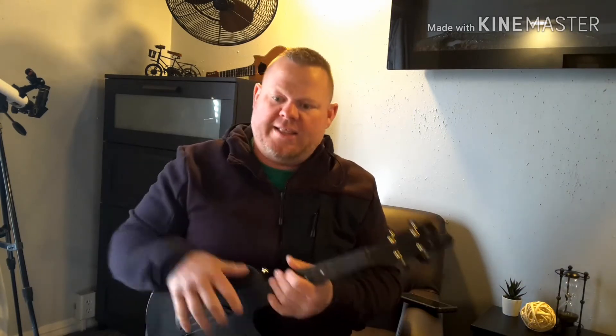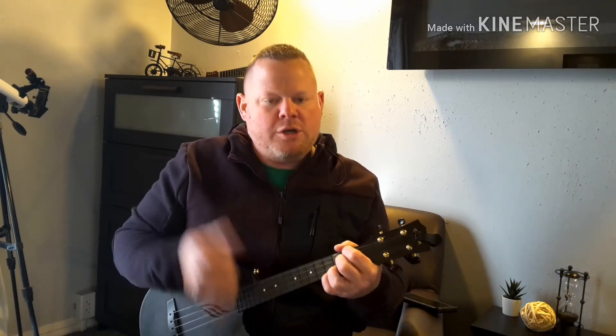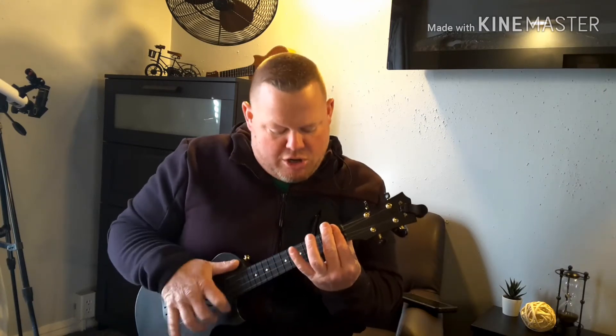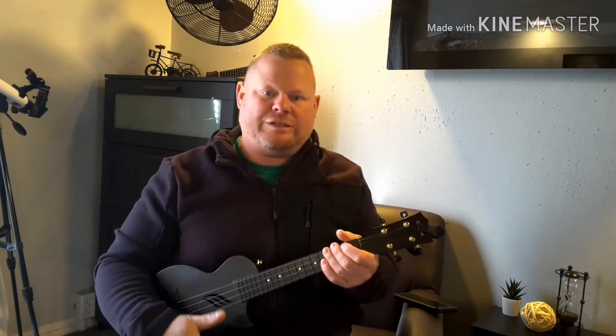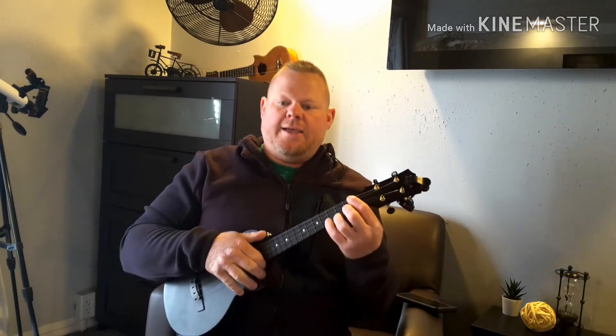It just keeps going on like that. Then we transition from 'Gin and Juice' to 'Nothing But a G Thang,' keeping that funky beat going. You can do it with just down strums — you don't have to get funky. Work your way up to funky, and don't worry about strum pattern — just listen, feel it out, and make your own.